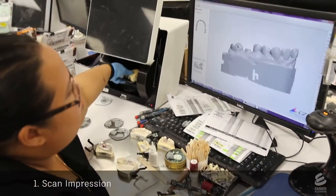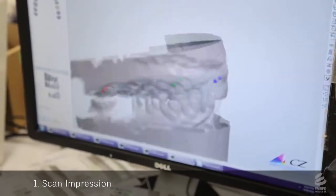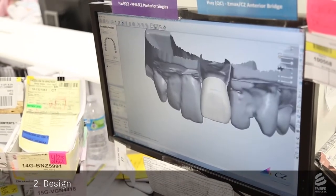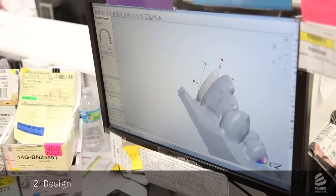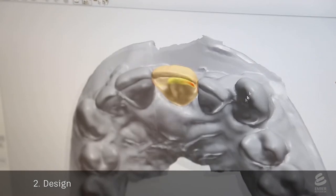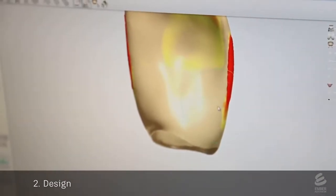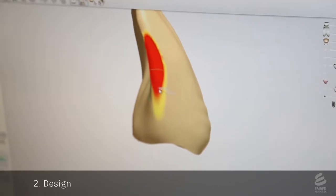They start by 3D scanning a dental impression, which yields a 3D mesh of the patient's mouth. A dental technician inserts a model crown into the mesh of the mouth, using specialized software to orient and size the crown. The red regions indicate occlusions — where the model would collide with other teeth. The technician pushes and pulls on the mesh to make sure the tooth will fit.